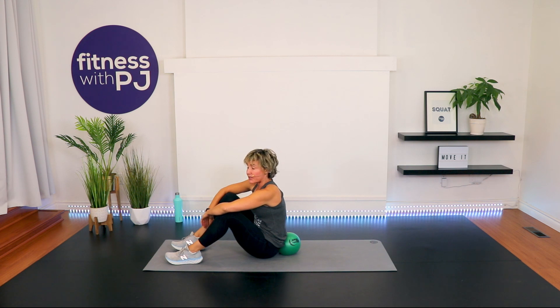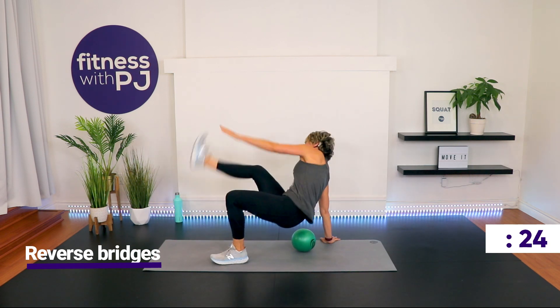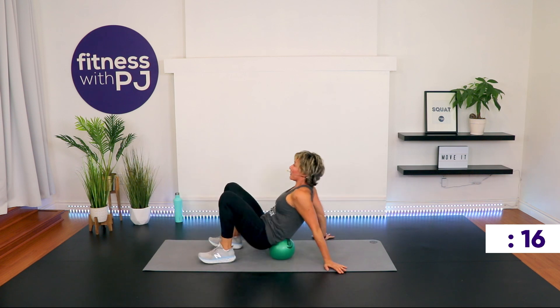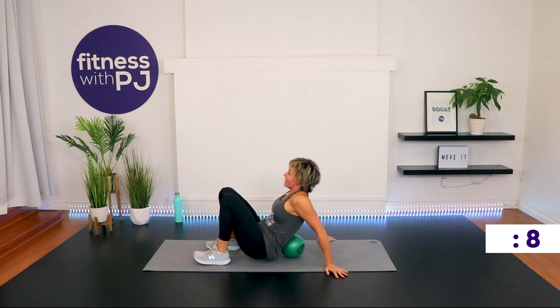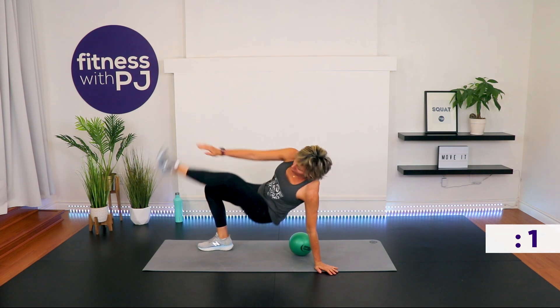Reverse bridge — you've got the options: just the reverse bridge, or reverse bridge and tap the opposite knee, or reverse bridge and tap the foot. Go! Is your ball getting in the way like mine is? Come on! Time!